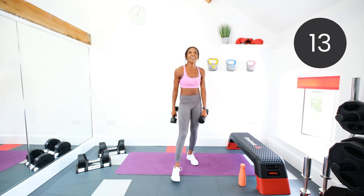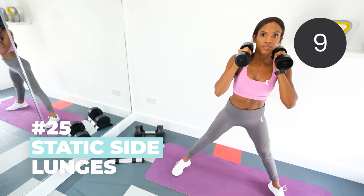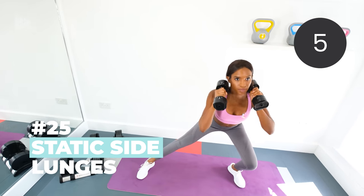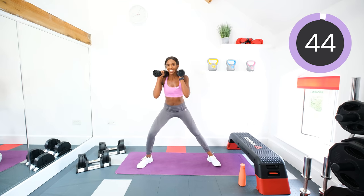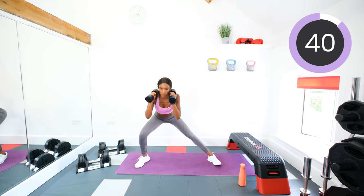Give those arms a shake. Static side lunges next. Dumbbells by the side, wide stance, toes out. Lunge, middle, lunge, middle. In three, two, one. Push up, squeeze.